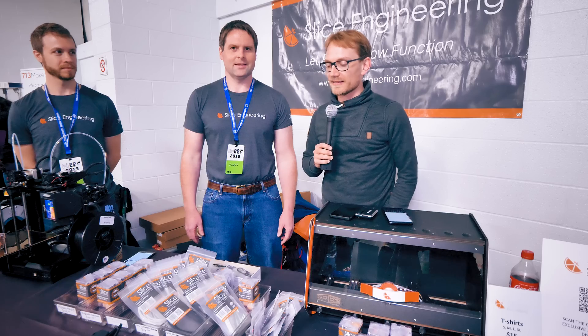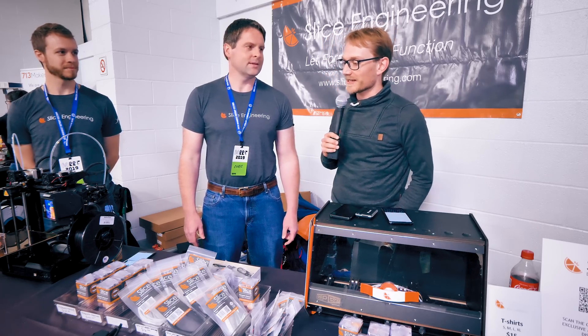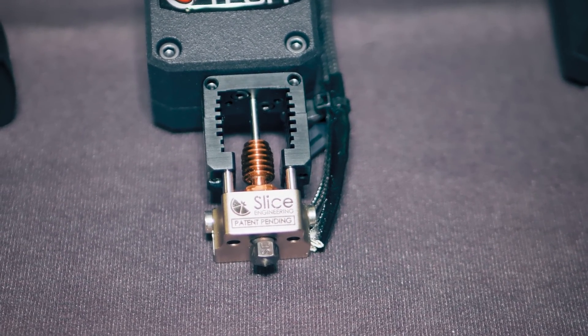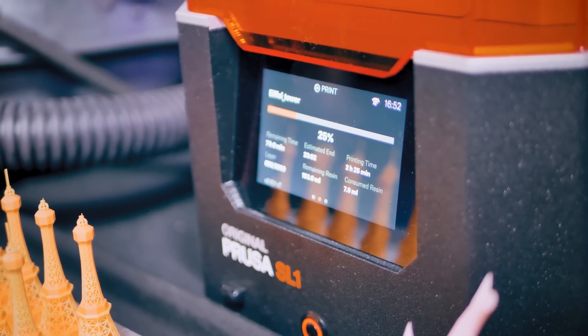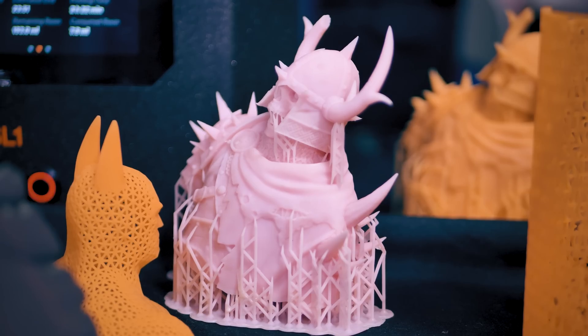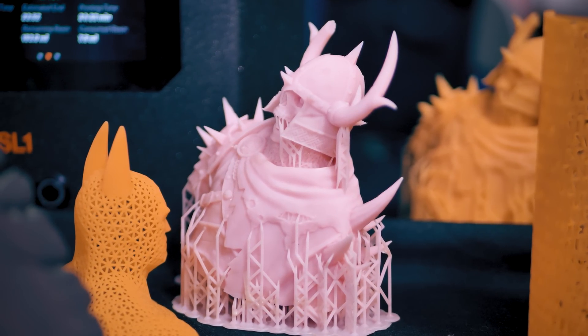We're still at MRF 2019 at the Slice Engineering booth. You guys are making the Mosquito Hardened, which is a really fascinating product. Before we get into what it is and what it does, a quick shout out to the sponsor of my trip to MRF this year, Prusa Research. They're showing off their SL1 and the CW1 cleaning and curing station. The goal is to make resin printing a lot cleaner, so check that out at the link below.